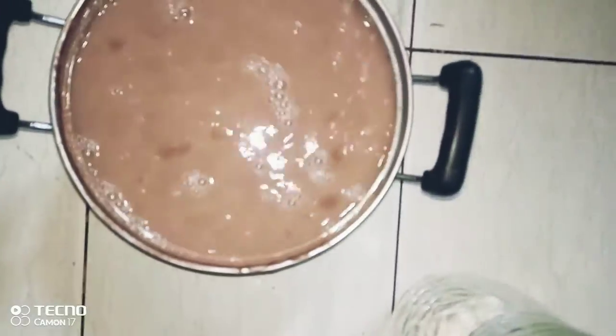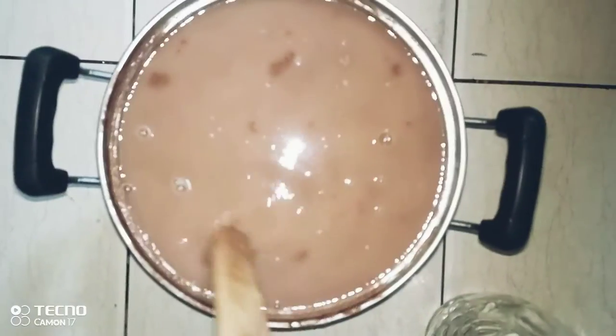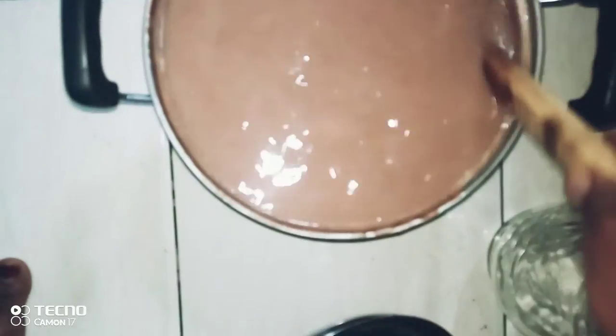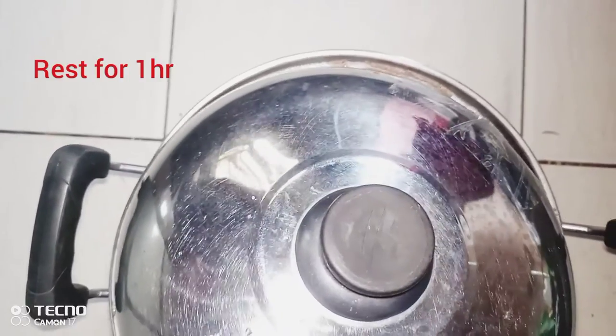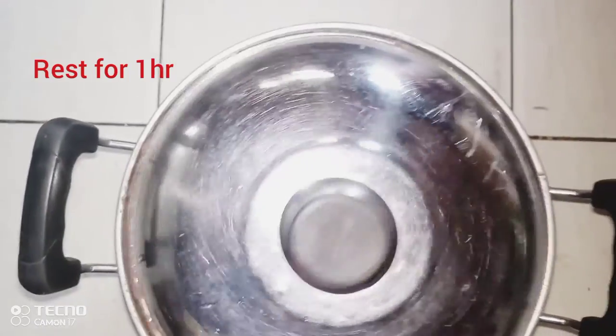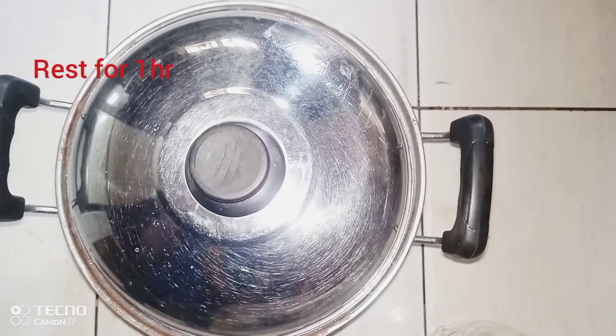Pour the amount of water you want — as for me, I only put one litre so that we can get the consistency we want. But you can put whatever amount you want. Then cover again for one hour.